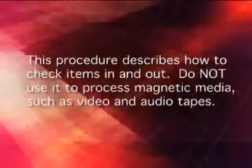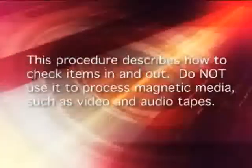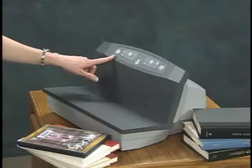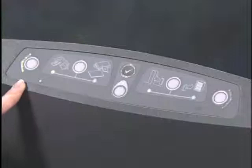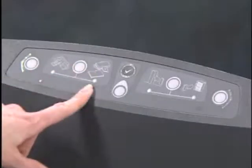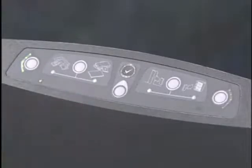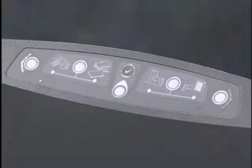This procedure describes how to check items in and out. Do not use it to process magnetic media such as video and audio tapes. Set the unit's processing direction by pressing the right to left or left to right switch. Make sure that the unit is in normal processing mode by ensuring that the normal processing mode light is on and pressing the magnetic media switch if it is not. The unit cannot change the status of security strips in magnetic media mode.